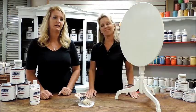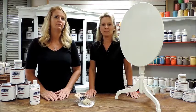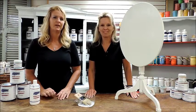Thanks for joining us today for this quick tip and tutorial. Stop in and visit theamericanpaintcompany.com for further updates and future tutorials. Thanks, have a great day!